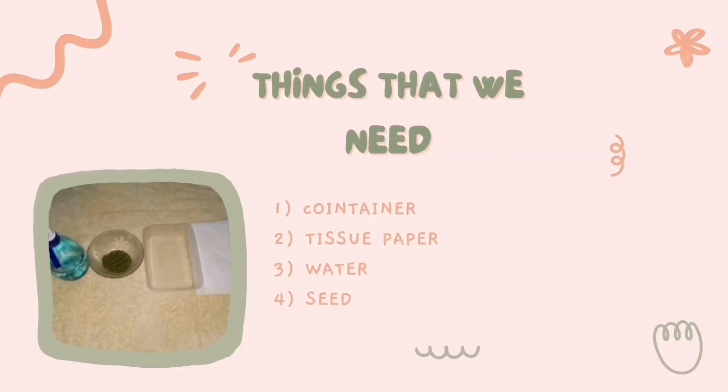In this method, we will need a container, tissue paper, water, and the seed of our chosen vegetable.